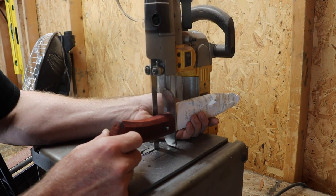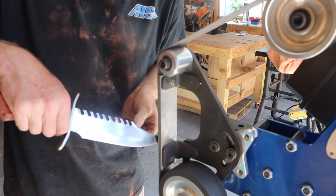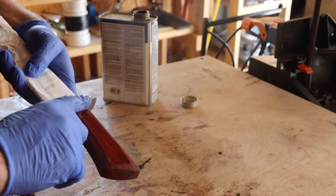I got the pins cut off then sanded the handle to 220 grit. I then put the edge on, polished up the blade, cleaned up the wire with a strop, applied a couple coats of teak oil — and check this out.